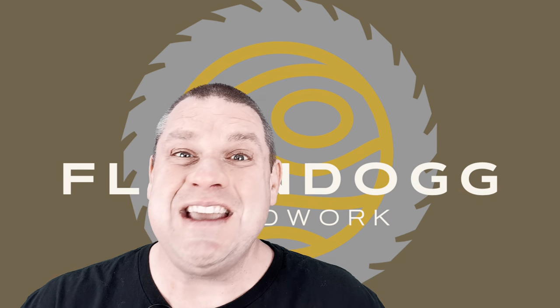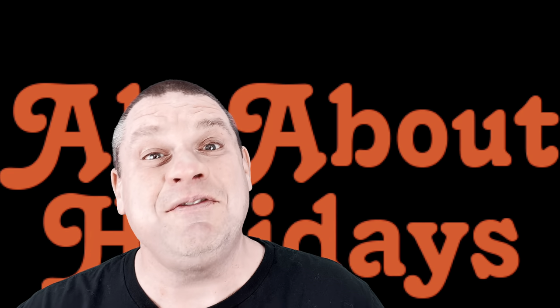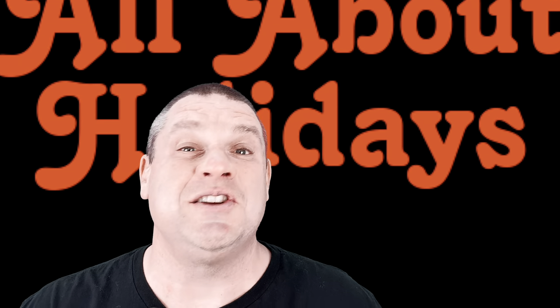That's about the same type of gifts that I get every single year. Well, maybe not that bad. Welcome to Flindog Woodwork. Today is all about the holidays, and I've got five unique holiday gifts that are perfect for woodworkers. Stick around with me and I'll show you these five items.